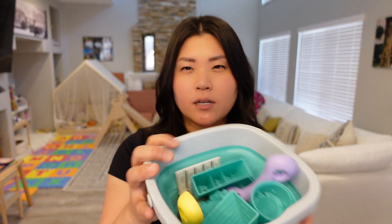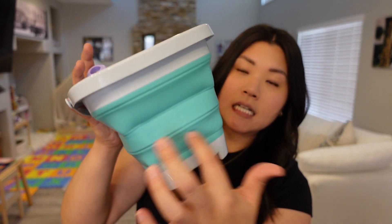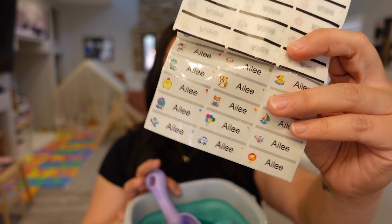Next up is beach toys. I got this little beach set from Amazon — it came with a mesh net bag and lots of little plastic sand toys. It's nice because it's lightweight and collapsible. I also have little name stickers for my toddler that I'm going to put on everything just in case we lose anything — on her hat, her puddle jumper, anywhere I can put her name, I will.